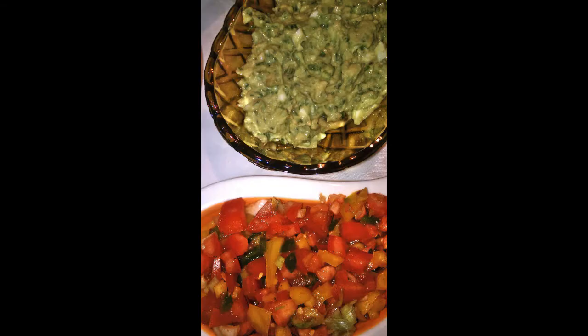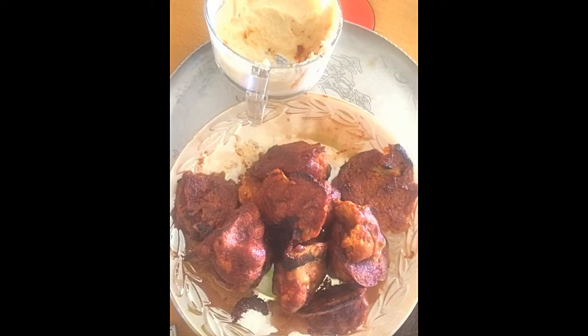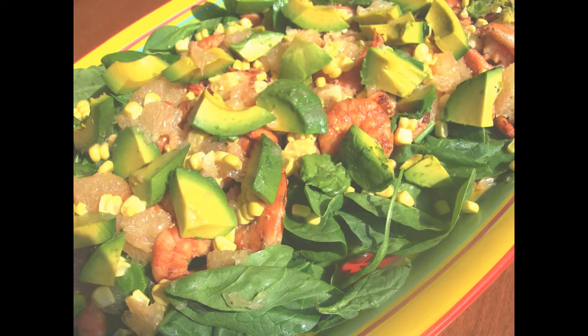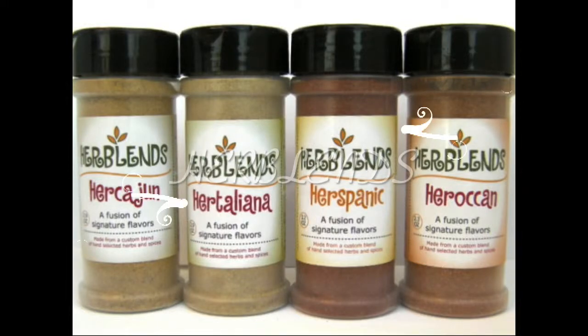Great for guacamole and any type of salsa — that one is black bean and mango. Hispanic spicy made these cauliflower buffalo wings incredible, and added zip to these baked vegetable chips. Great in a salad dressing. Perfect in every application you can think of where you need flavor.